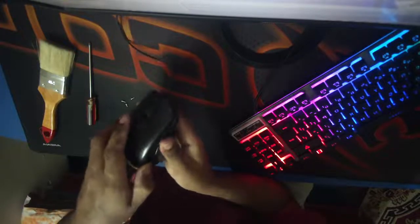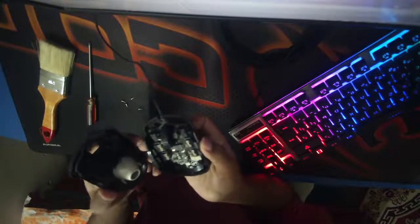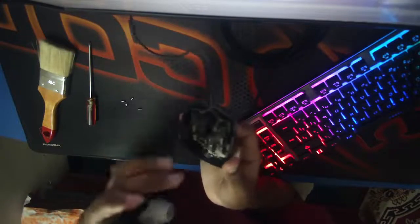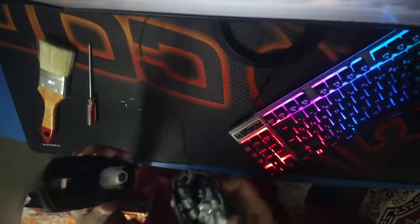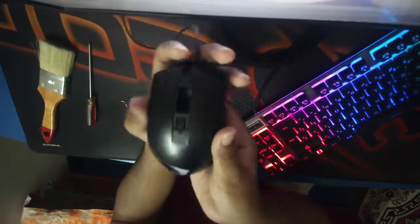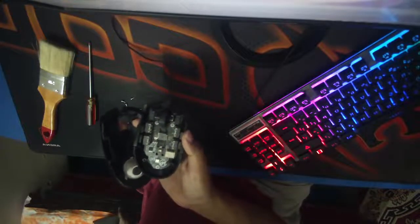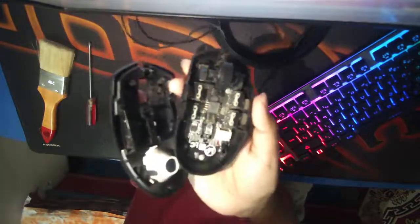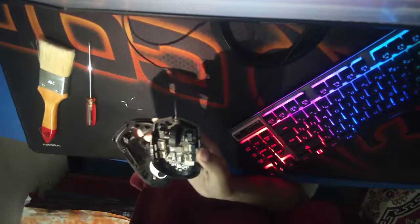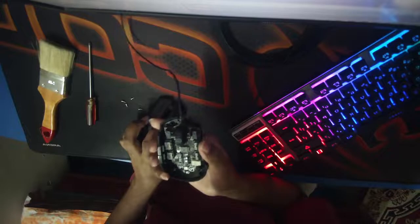Ta-da, looks cool. Pixar PMW3327, I think — it's not written here, I just memorized it. I've been using this mouse for about a year now. Looks pretty cool. This is the side one — I think it's similar size to the Logitech G102, I believe. Now all I need to do is clean it, and these are using Omron switches, which is really, really good.